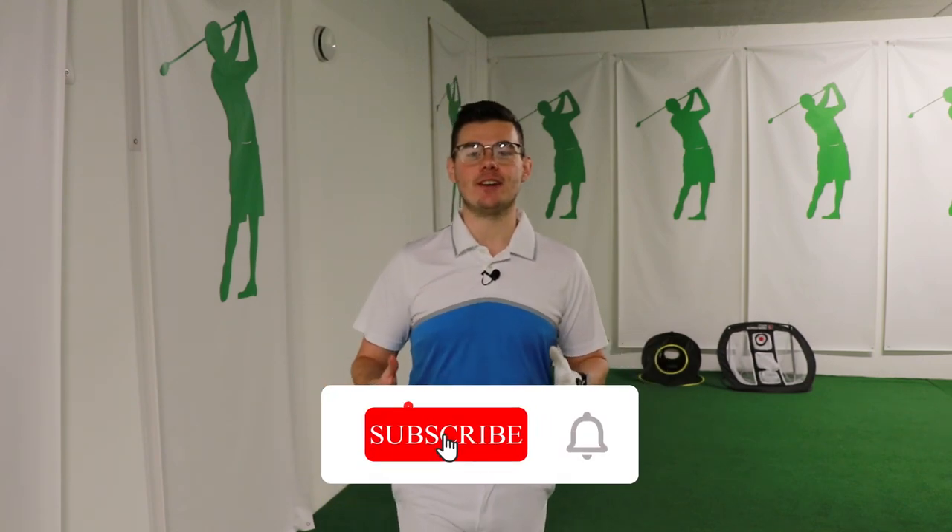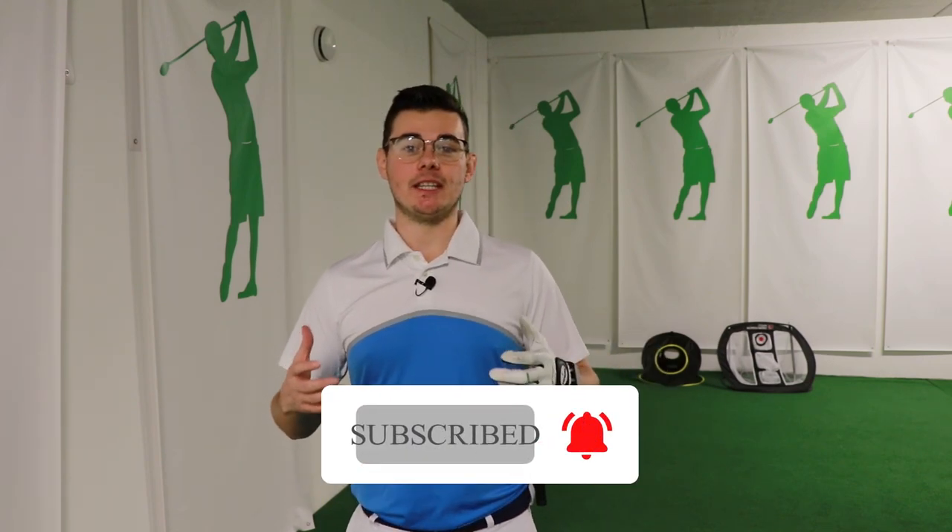If you liked the video, you can subscribe to the channel — it's absolutely free. It just means that our community gets bigger. A bigger community means better interaction between us and you behind the screen, so that we can create better content for you, the content you are looking for, and most importantly, we can improve your game together.